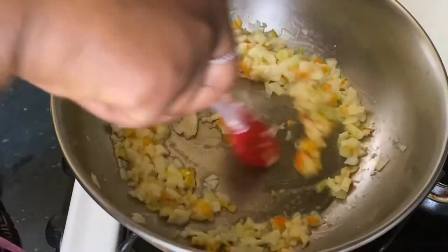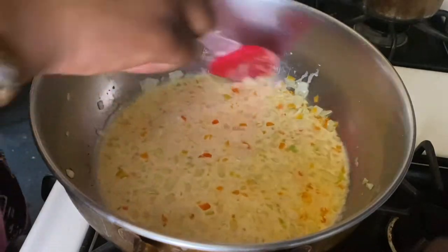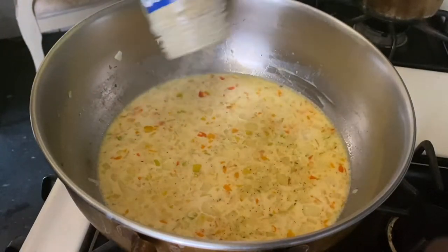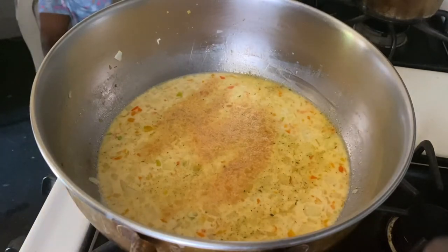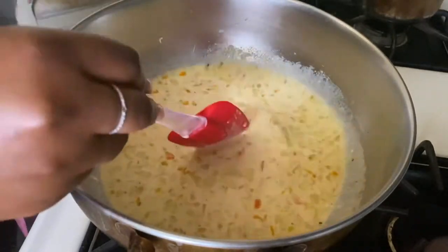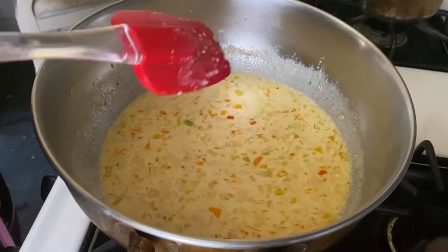Once the onions start being translucent, add a little bit of adobo all-purpose and a little bit of garlic powder. You guys know I love adobo — if you've seen my other videos, I'm always using it. I feel like it's a one-stop shop; it has so many different seasonings in there and already has salt, so I just taste as I go.